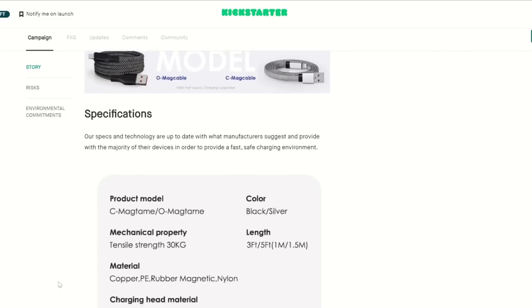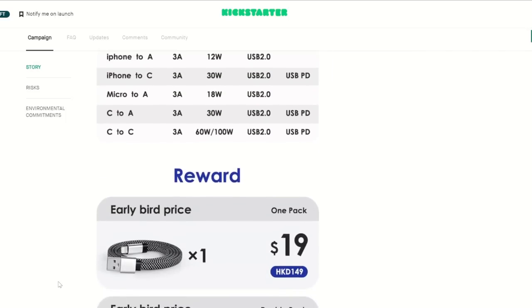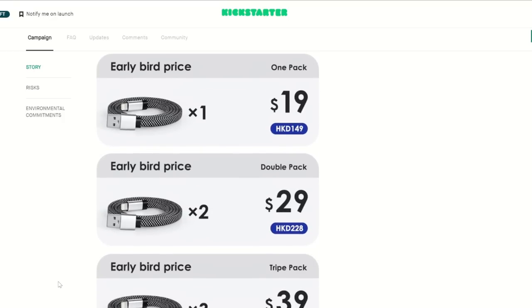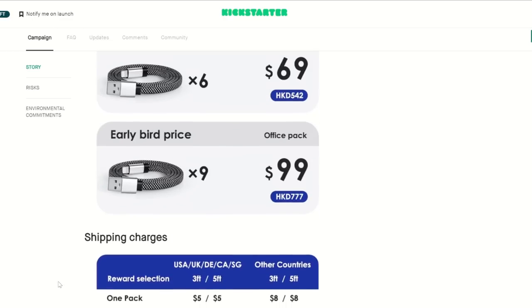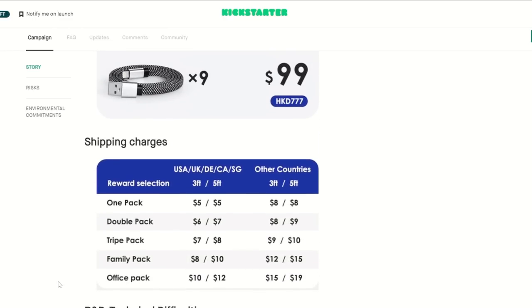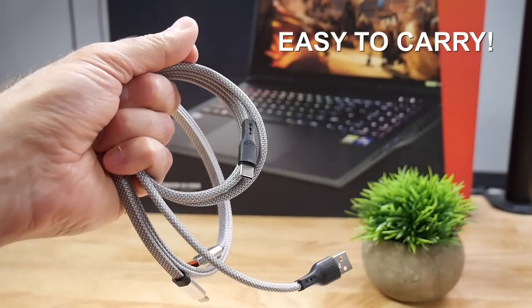The early bird pricing is $19 for one cable, $29 for two, $39 for three, all the way up to $99 for nine. I have lost count of how many cables I have broken myself, or how many iPhone cables my kids have gone through. These cables from MagTame look very robust and will do something my wife has been trying to do for years — make my desk and floor a much neater place.